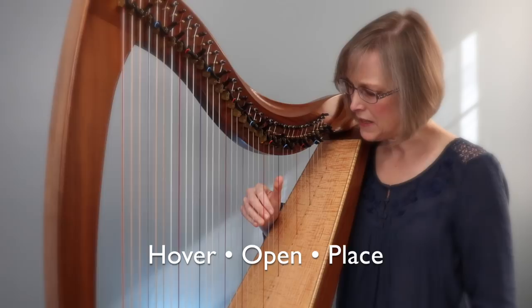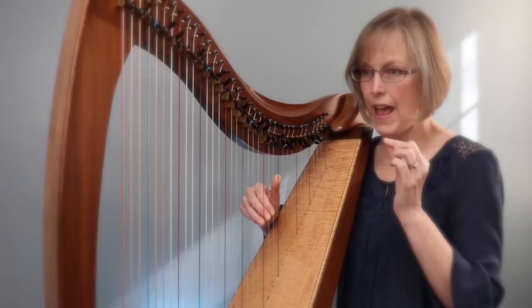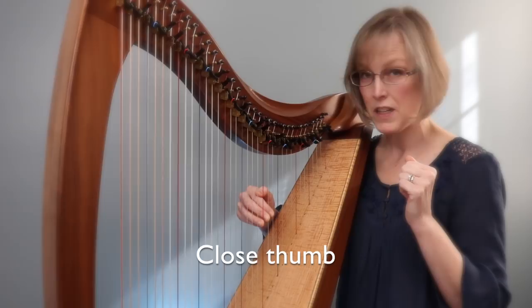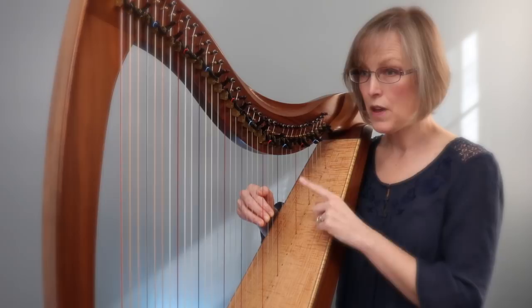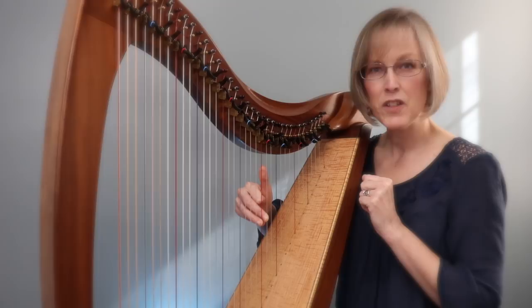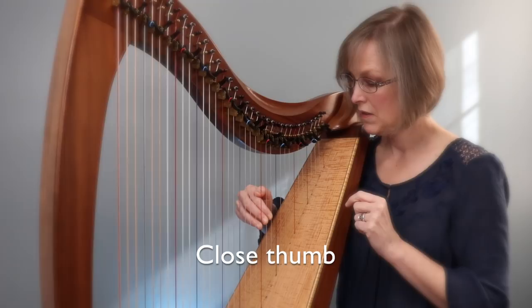We're going to take this down into the tiniest details so you can really study every little movement and add finesse to your crossovers. Hover, open, place — thumb is on F, E, D, and C. Every string is going to have two things to think about, except your thumb. First, close your thumb onto the knuckle of finger two. When you play finger two, your thumb will pop up in the air — play and pop. My finger two is in the palm of my hand, thumb is popped in the air.